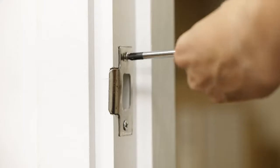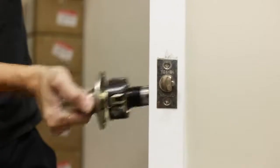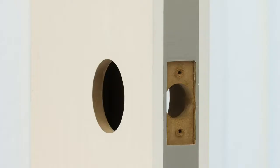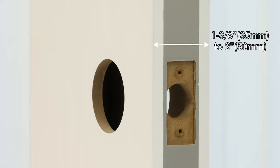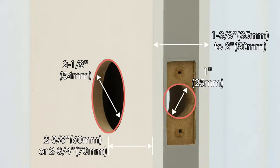Preparation. Remove any existing lockset from the door. Prep the door if necessary. Measure and confirm your door thickness is between 1⅜ of an inch to 2 inches. The cross bore hole must be 2⅛ of an inch diameter. The edge bore hole must be 1 inch diameter. The backset should be 2⅜ of an inch or 2¾ of an inch.